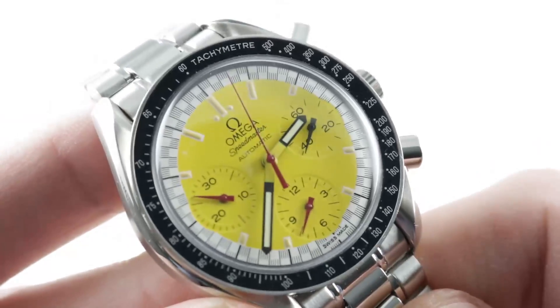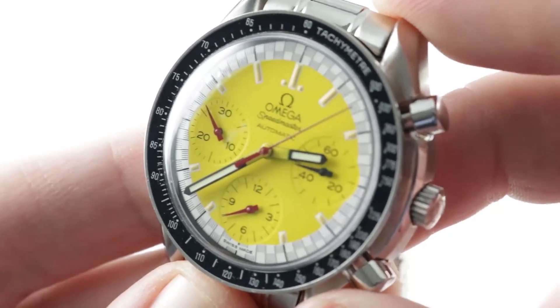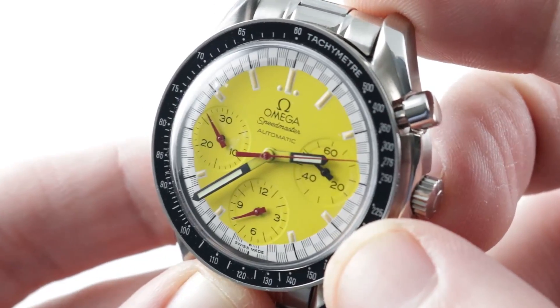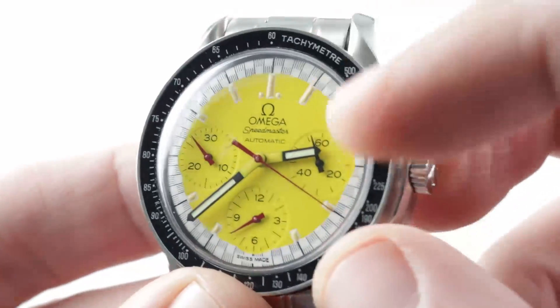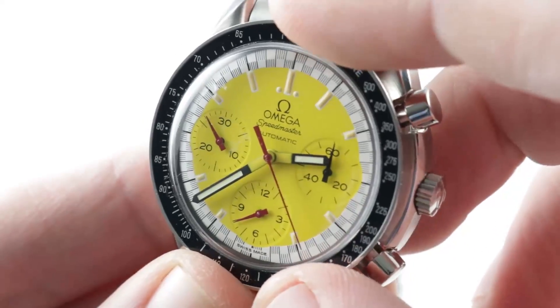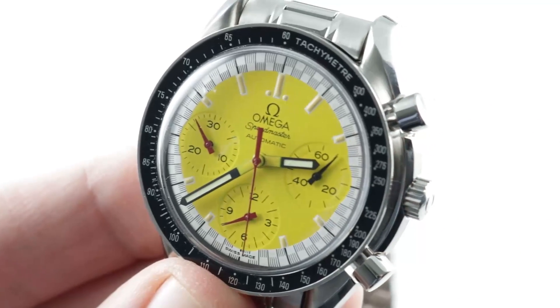A timepiece that has tons of character whether you're into Schumacher or not. Heck, you could have been a David Coulthard, Mika Häkkinen, or Heinz-Harald Frentzen fan and still dug this watch back in the 90s, because it's just a charming, cheer-up watch — it immediately brightens your day. The timepiece does have service replacement Luminova hands, so I'm going to give you a loom shot so you can see the difference between the dead dial and the Luminova hands. As you can see, the tritium is almost completely dead on the original dial.